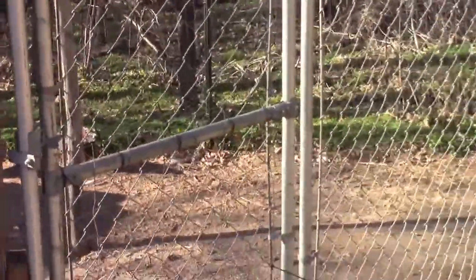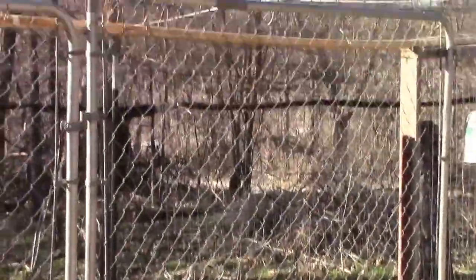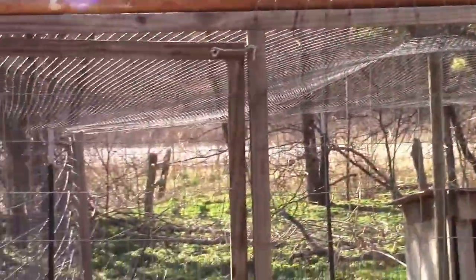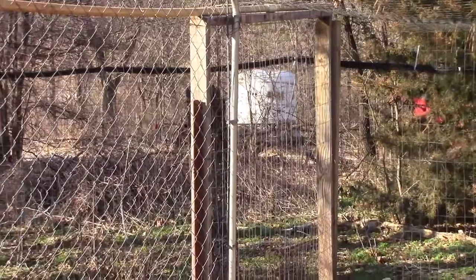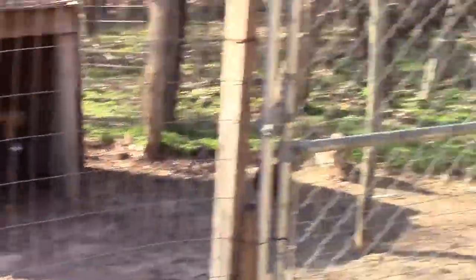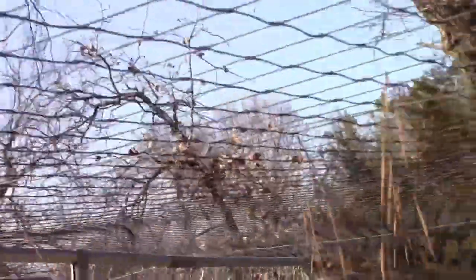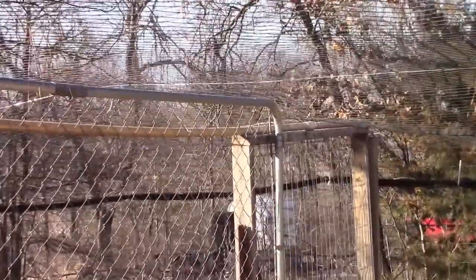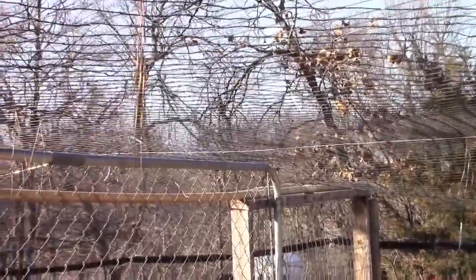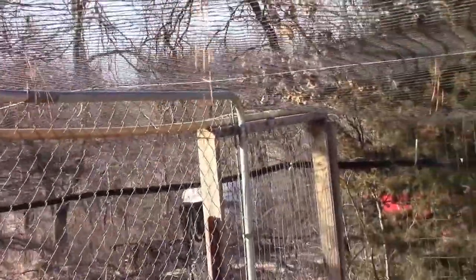For our divider panel we used stuff we just had available — that panel is from an old dog run, and the one made out of wood was part of an old pheasant pen I used to have. We don't have pheasants now so I disassembled it and it makes a pretty good divider with an easy-to-walk-through door. Across the top there's old PVC that came out of our well the first time we replaced the well pump back in 2011. That PVC was just laying around and it helped hold the net off the top, which made stringing the net a lot easier.